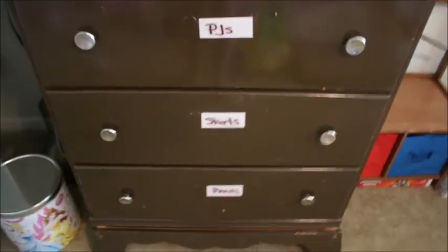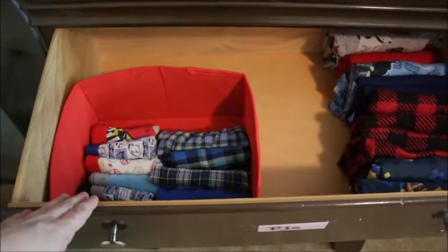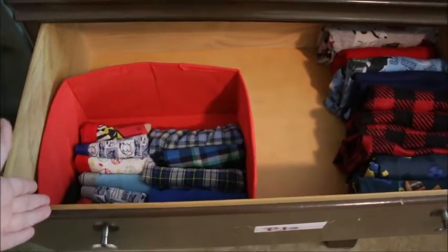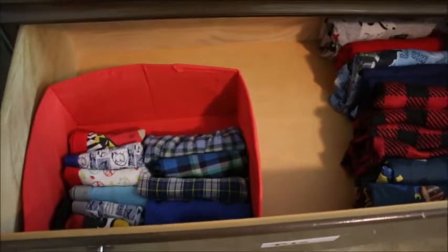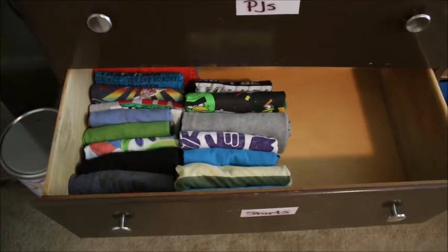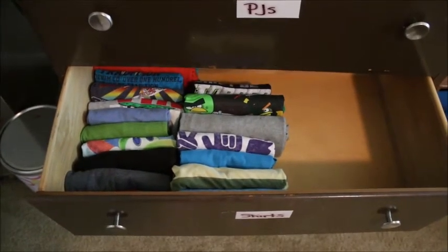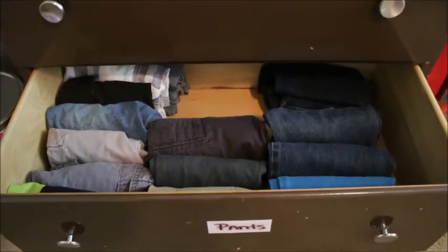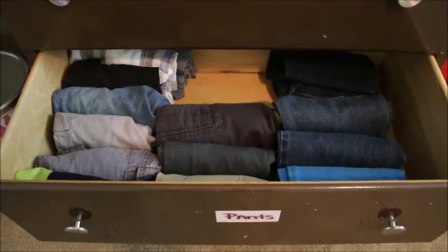I'm pretty much all finished with Siler's dresser. Here is his pajama and underwear drawer — I repurposed fabric baskets I already had around the house for his underwear, since they were loose and flying all over the place. Here is his shirt drawer — it almost looks empty; it creates so much space when you fold your clothes this way. And lastly, here are his pants and shorts — it just creates so much space and makes so much sense.